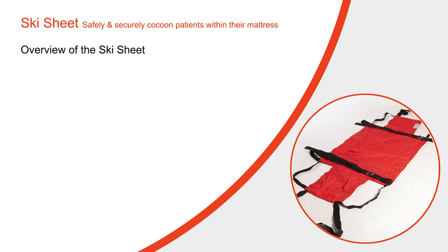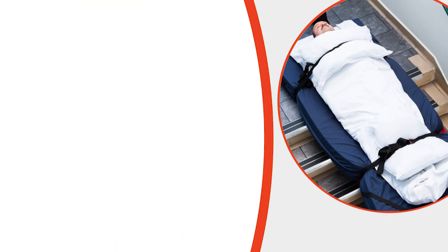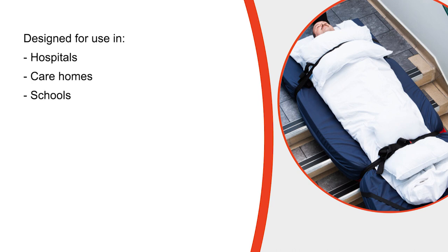This video is designed to give you an overview of the ski sheet and is not intended to be a substitute for actual training with the product. The video needs to be assessed in line with the manual handling and cross infection policies in place within your organisation. Please bear in mind that although the video has been filmed within an NHS hospital, the equipment has been designed for use in various types of buildings where the available space is quite often very limited.